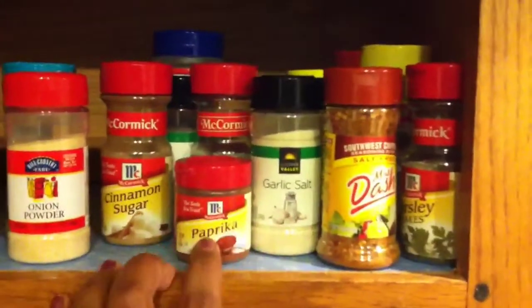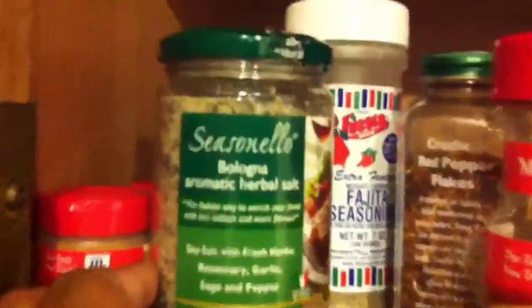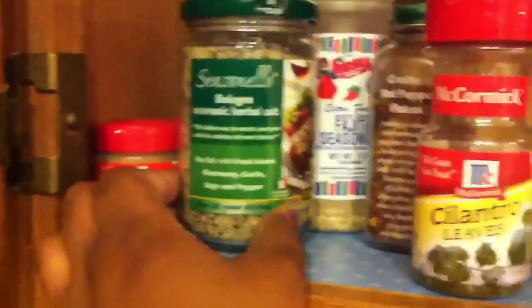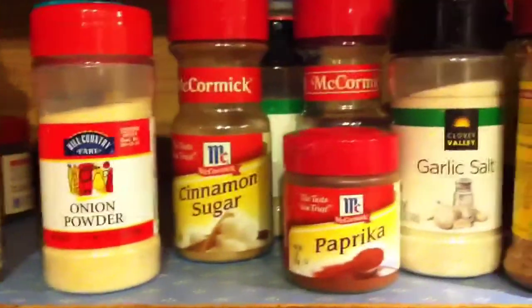I also have your standard seasonings like garlic, salt, paprika, and onion powder. I have this awesome aromatic herbal salt, which I've tried in my soup and it came out really good. Fajita seasoning, which I use on my tofu.